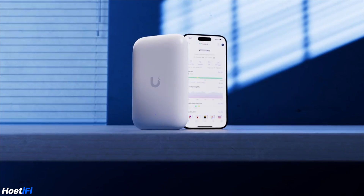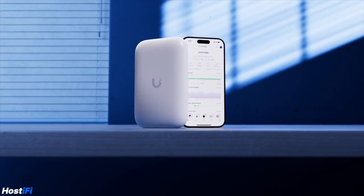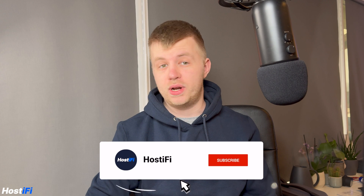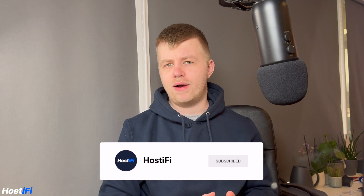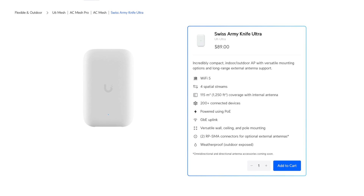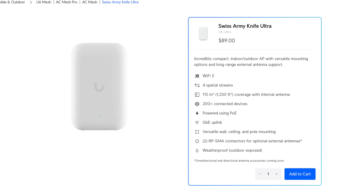This is the UK Ultra, or to give it its full name, the Swiss Army Knife Ultra. Despite the odd naming scheme, the Ultra devices are designed to be ultra cost-effective and ultra-flexible when it comes to mounting, but they will not have the latest high-end specs. For example, this AP costs $89 in the US — when it launched in early January it was priced at $109, but was quickly dropped down to $89.